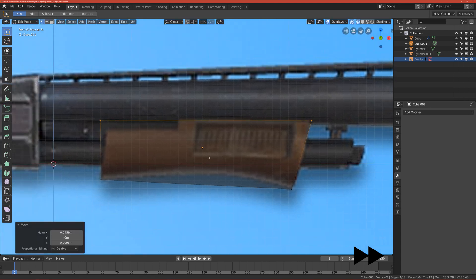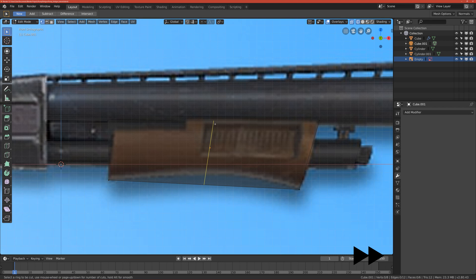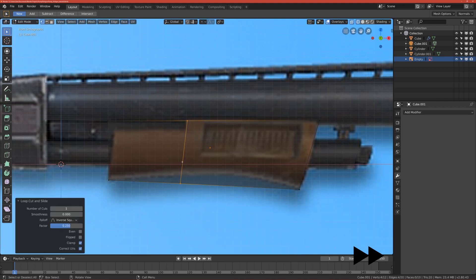We have some nice light here and as you can see we have this cut-out here, so let's make a cut. Basically add a loop cut here, move it more to the left, and add one loop cut horizontally and move it up.